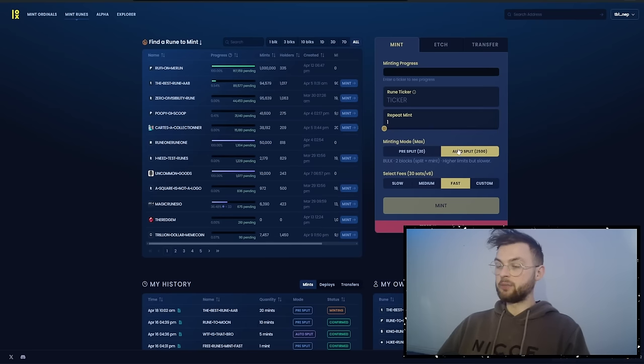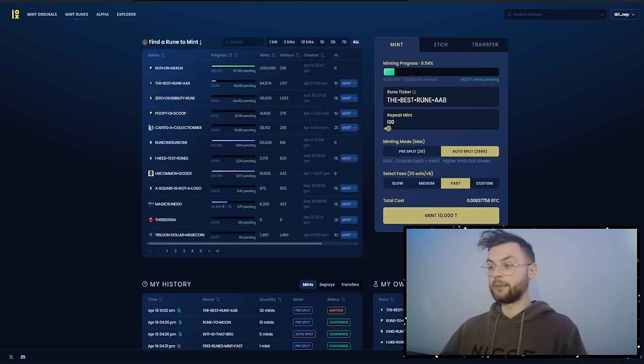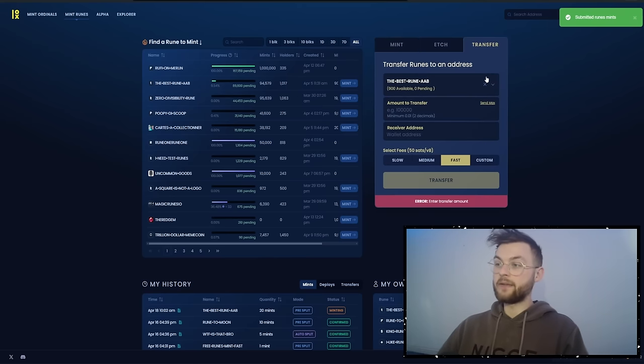You can go to the deploys tab and see your rune in progress — we're going to pre-mine 1000 to myself and the rest will be available for the public to mint. Now let's try the auto-split method. Select any available rune and mint it 100 times — in this example that's 10,000 runes total. Click the mint button, your wallet pops up, click confirm and wait.